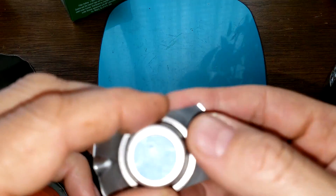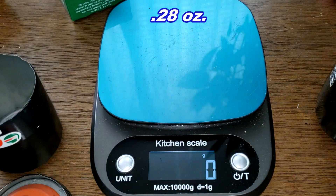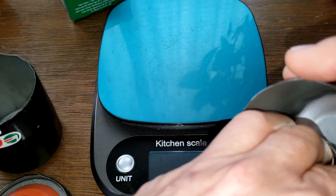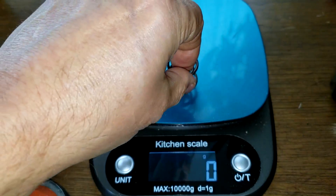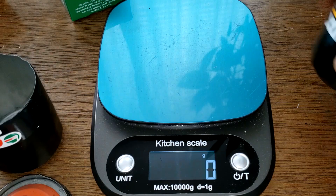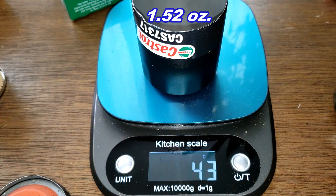On the Castrol there's a bypass valve which weighs 8 grams. On the WIX — I forgot to mention — there's a coil spring that also weighs 8 grams.